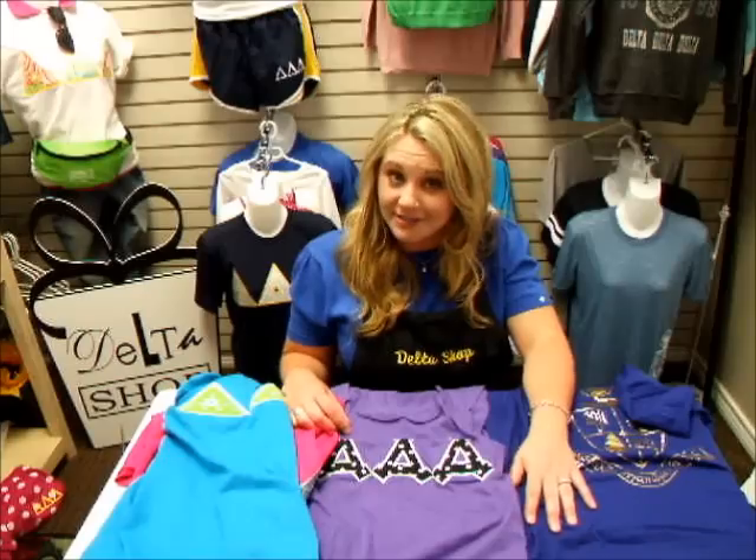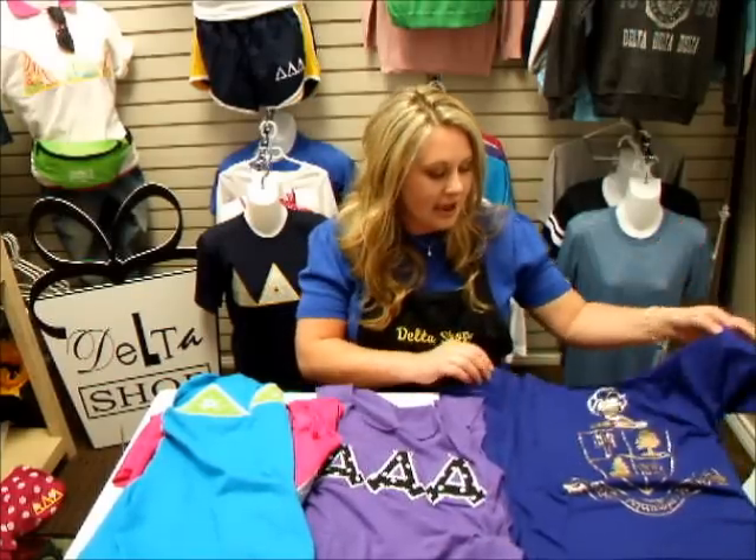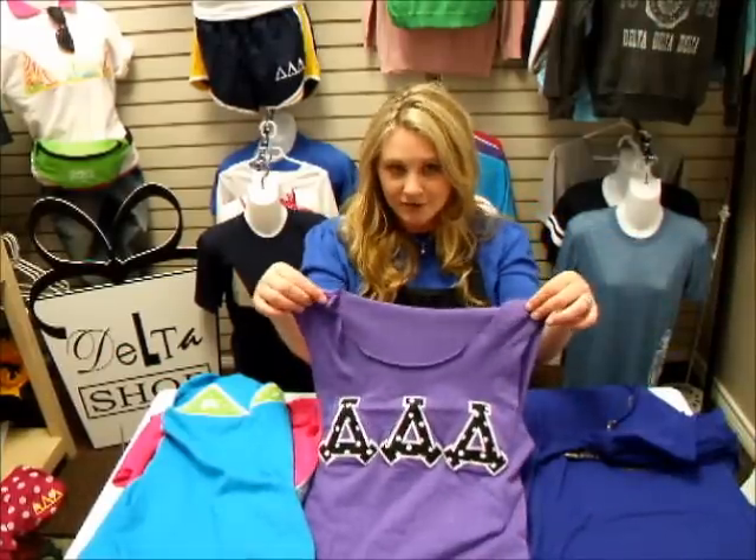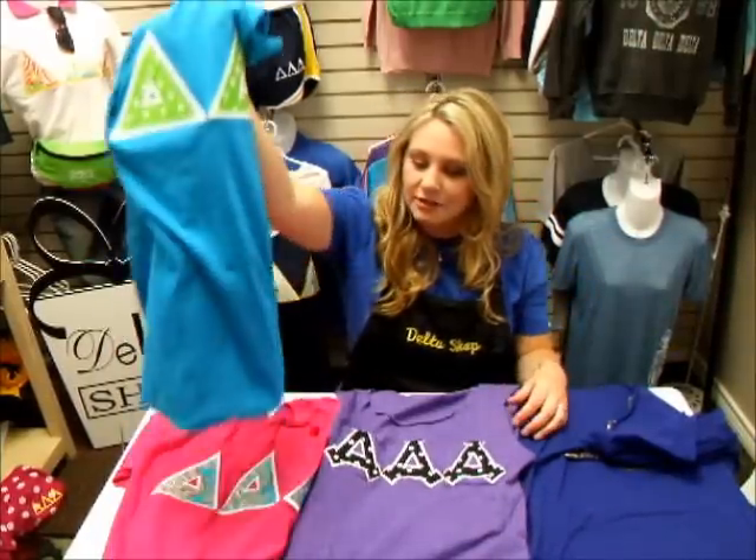Hi, I'm Ashley and we get requests all the time about what you can do with your old t-shirts. So today I'm going to show you a couple of different ways that you can modify the shirts that you already have, or buy some of our on-sale or oversized shirts and make them fit you the best. This is an example of a scoop neck. We're going to do a demonstration of a tank top, a tote bag, and how to make large shirts with a belt.